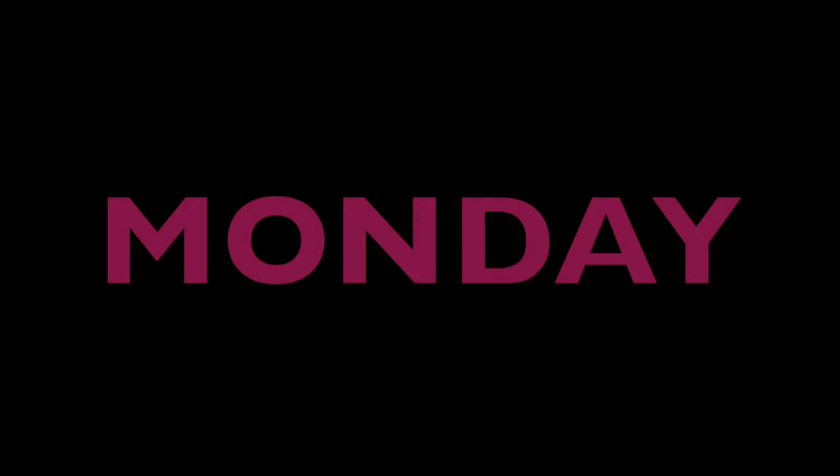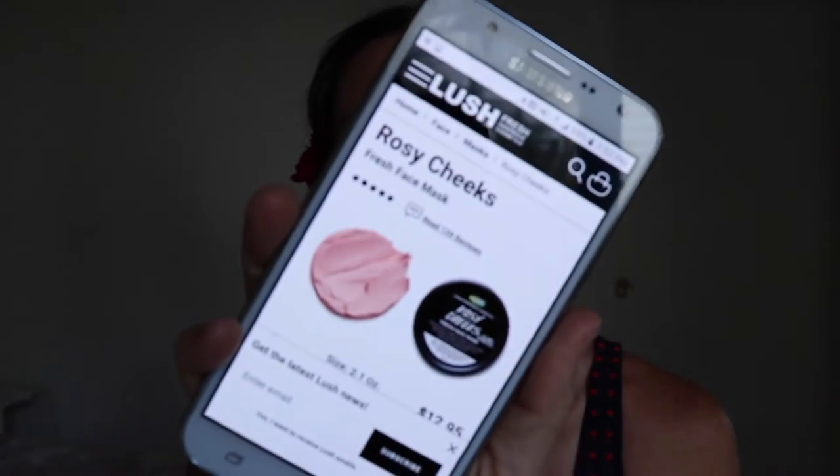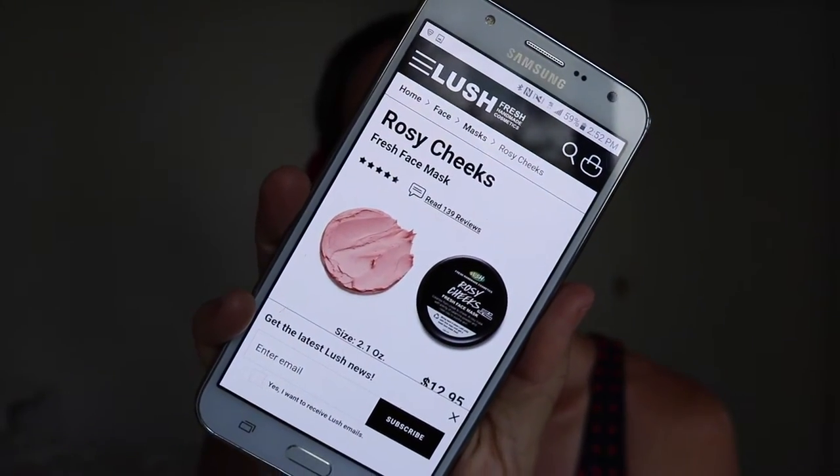It feels so good to be back, doesn't it? It just feels right. Alright, so let's hack this mask. Today we're hacking the Lush Rosy Cheeks Face Mask.